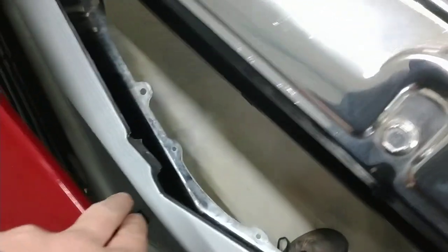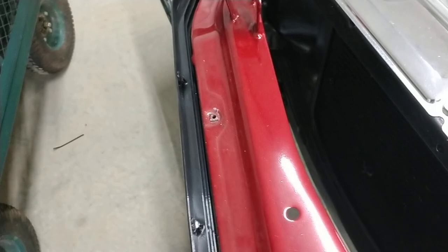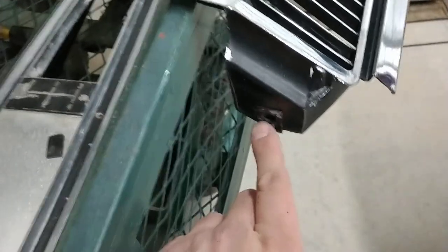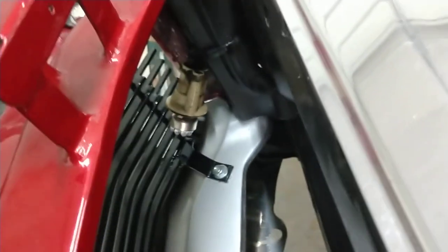It uses three mounts — one in the middle, one on each end, and three mounts underneath. You can either use clips, but you'll have to spread them a little bit to go over this one, or just use bolts and nuts, which is probably the best thing to do.